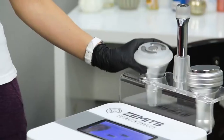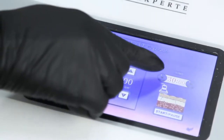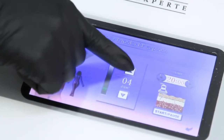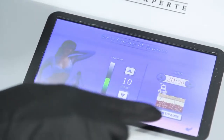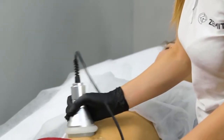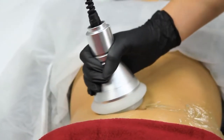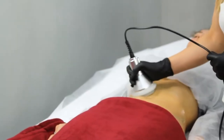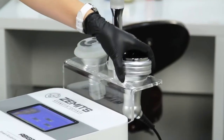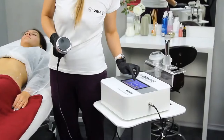What is ultrasound cavitation fat loss therapy? The ultrasound cavitation procedure uses ultrasound and radio waves to break down fat cells and cellulite without affecting nearby organs and cells. The disrupted fat cells then process through the digestive system naturally, unlike surgical fat loss treatments.